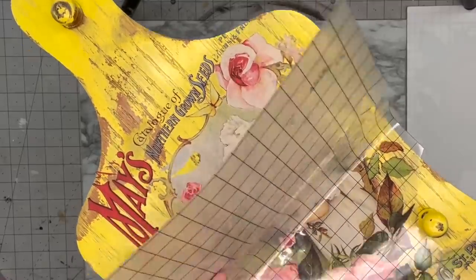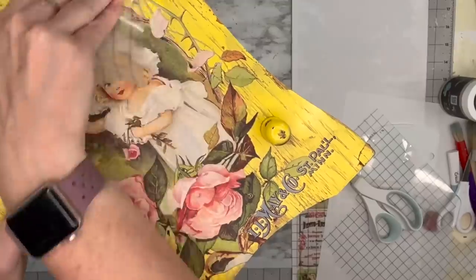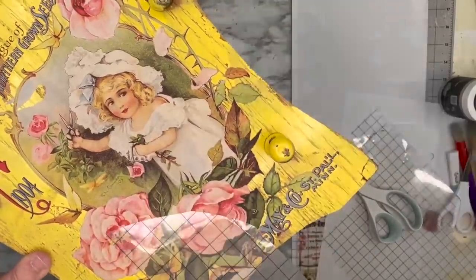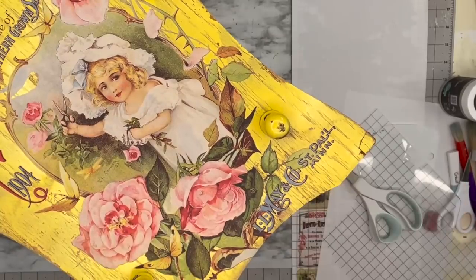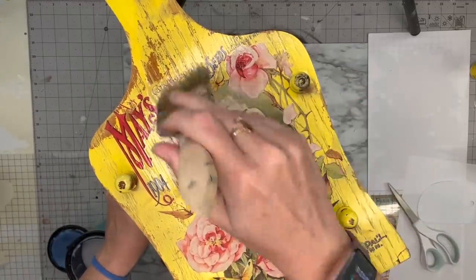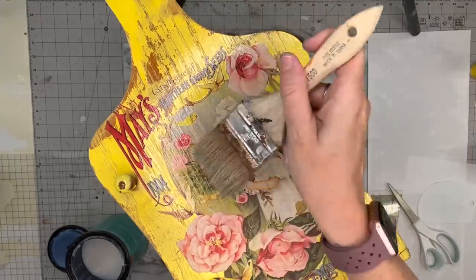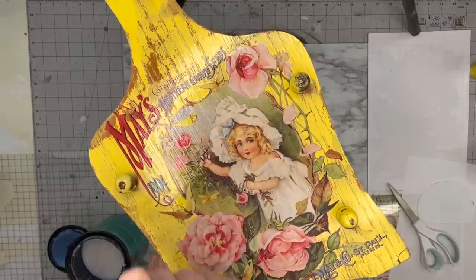I found that pulling up the transfer slightly and then rubbing back down worked like a charm. I continue this all the way down and then burnish it — burnishing is basically rubbing the transfer with the carrier sheet to make sure it's adhered to the surface really well. Then I take water-based poly acrylic and seal this image in. I'm calling this a book rack because I would put books in here, so I clear it so the transfer does not go anywhere.